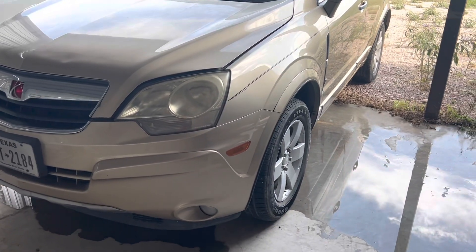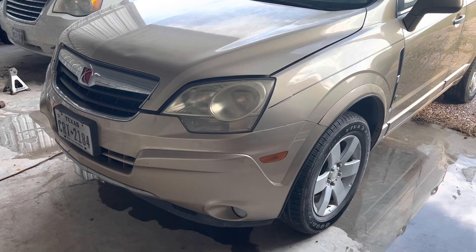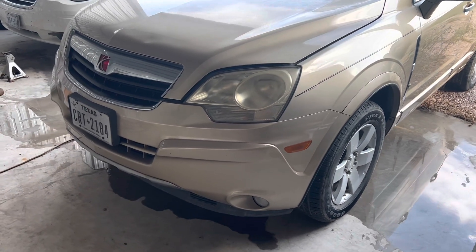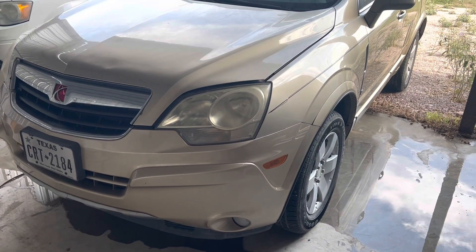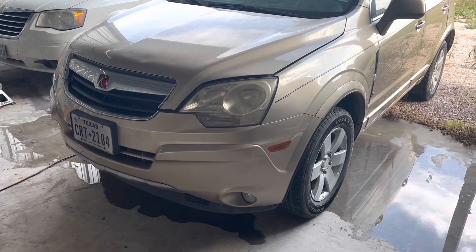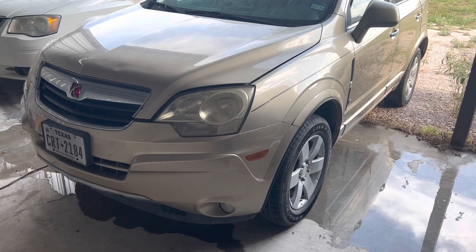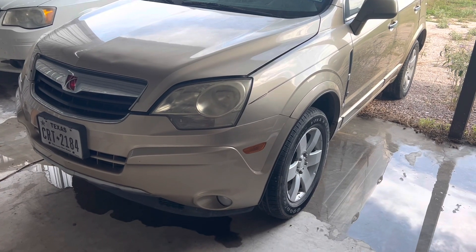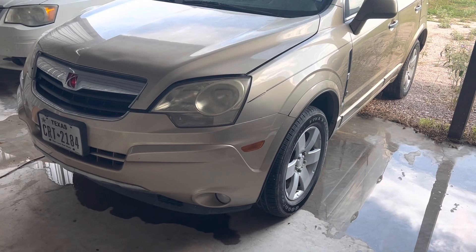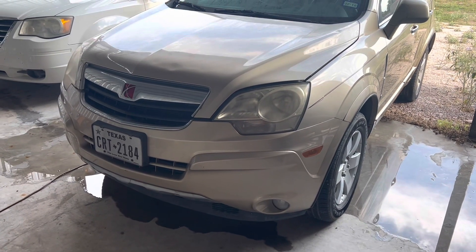We have a 2008 Saturn Vue with a customer complaint where the fans do not turn on at all, so it'll overheat. We're going to go the easy route — the cheapest route — in case it is a computer issue. I'll show you how I rigged it up to get the fans running so this truck won't heat up anymore.